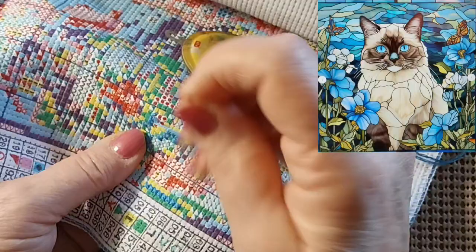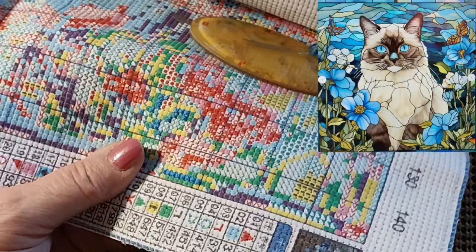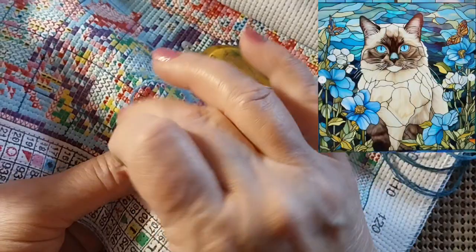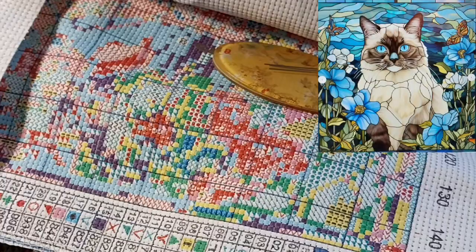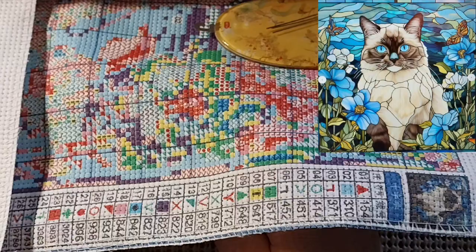I worked on The Beast on Saturday and Sunday and got a little more progress done with that. It was windy yesterday, just off and on, and then all of a sudden it's like a tornado and then nothing. I worked on the cat — the cat and the fish, the little bitty one. I thought, well, I'll put the red in. I think I put it all in the wrong place and the wrong symbol, so I may have to take it all out.